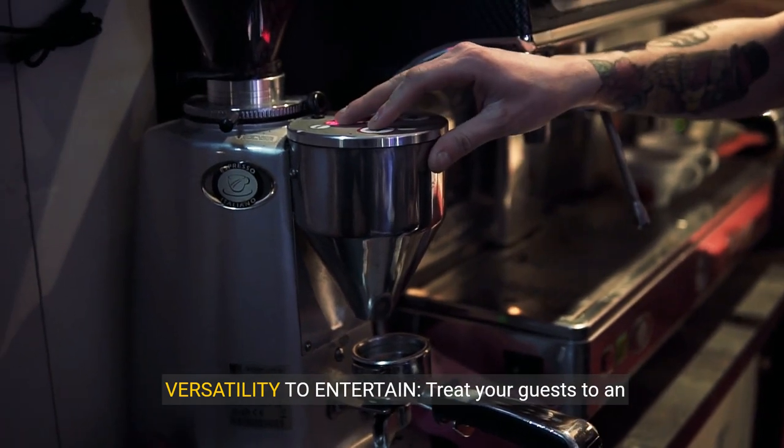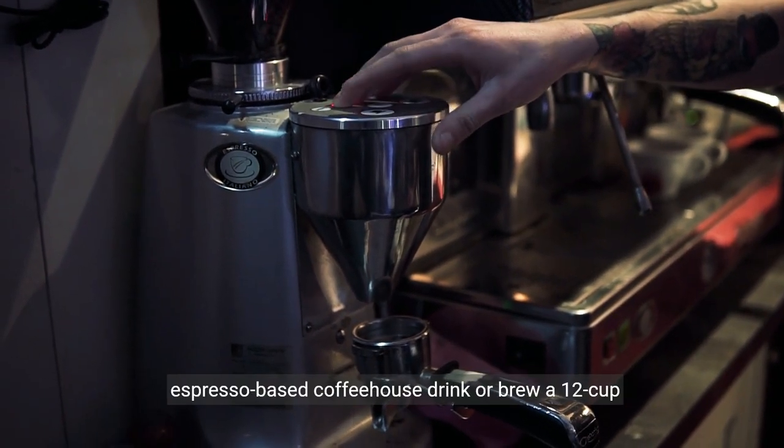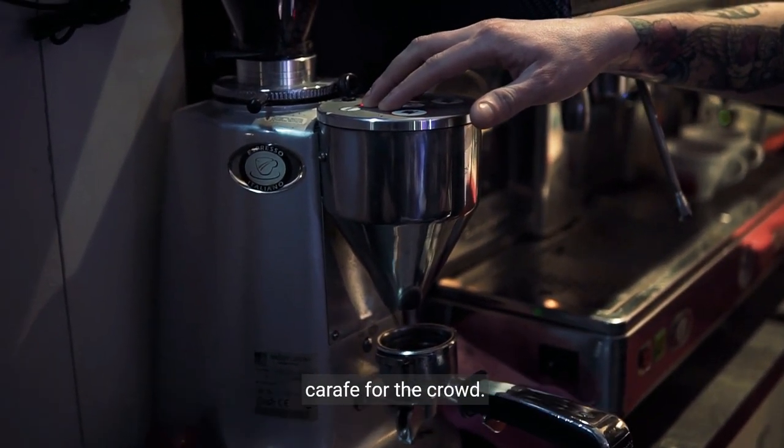Versatility to entertain. Treat your guests to an espresso-based coffeehouse drink or brew a 12-cup carafe for the crowd.